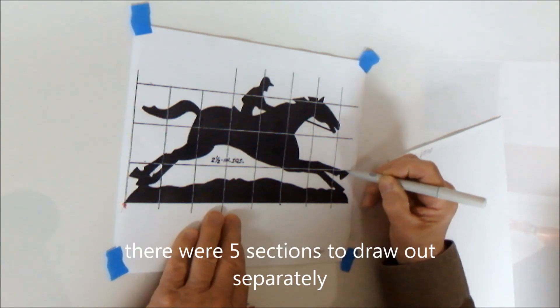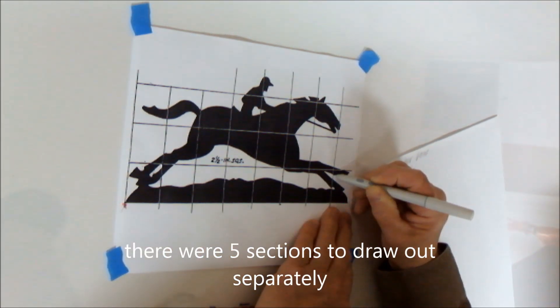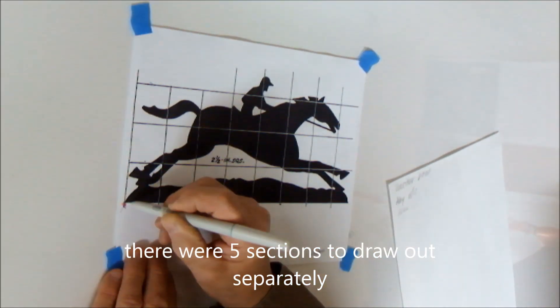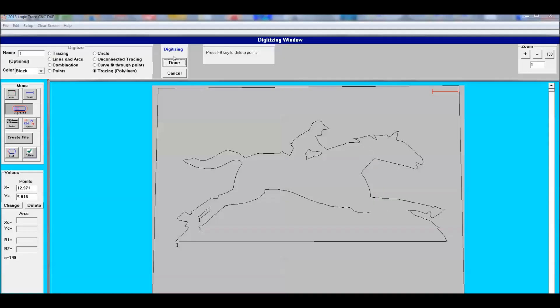There were five sections to this diagram, so I had five saves on the file, but the file is only one DXF file.